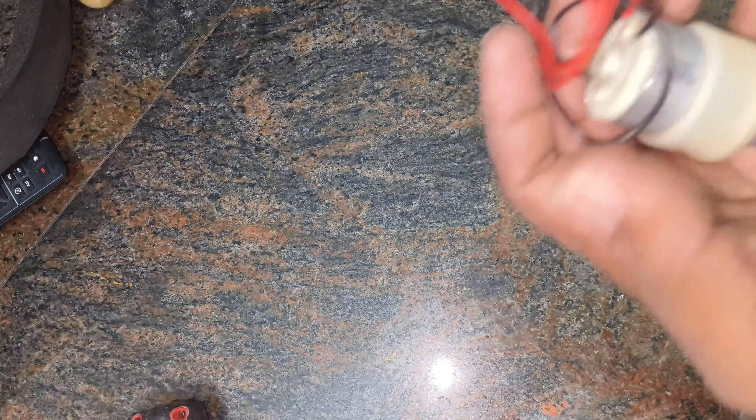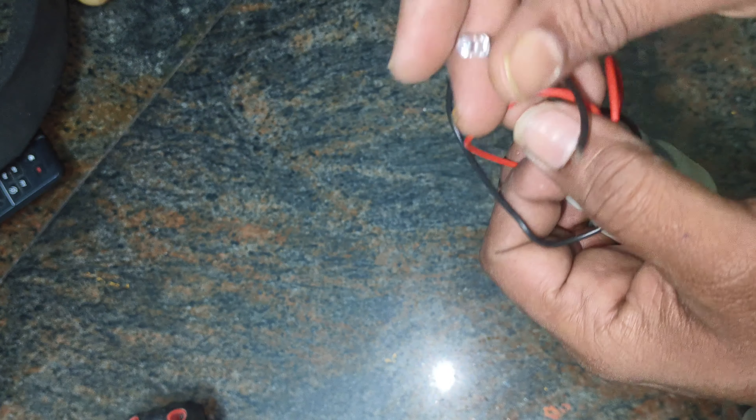The components we'll need are a DC motor, a magnet, a small light bulb, and some copper wire.